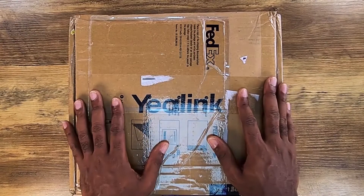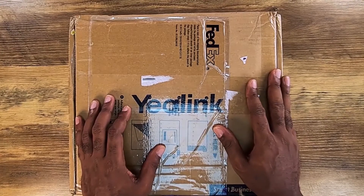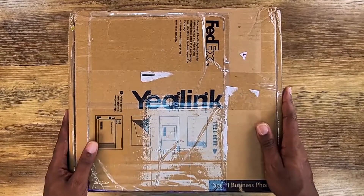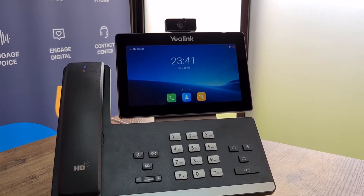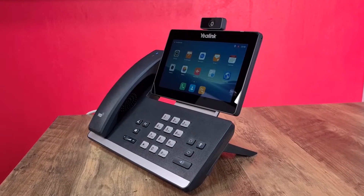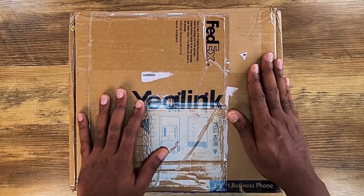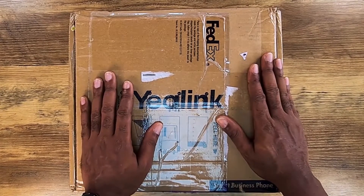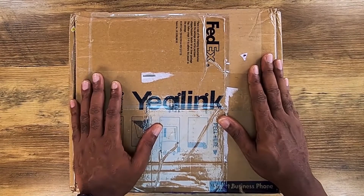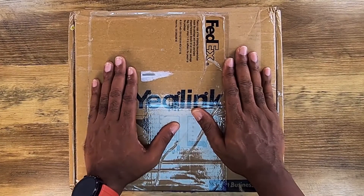There are plenty of cordless IP phones out there that allow you to walk around freely, but the problem is you lose a lot of button functionality and screen real estate. A lot of our viewers were asking why there's no such thing as a full-fledged desk phone that just has a wireless handset. Well, Yealink has answered the call — the T58W not only has a webcam and is an Android-based IP phone with a touchscreen, but it also has a fully cordless handset.